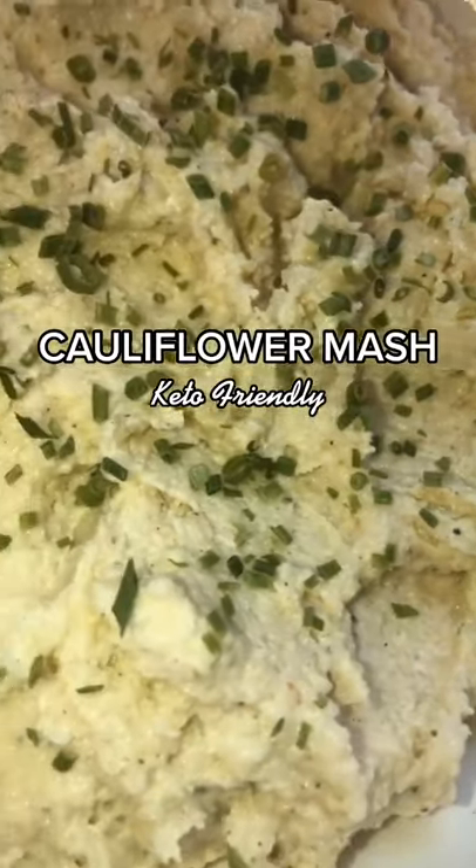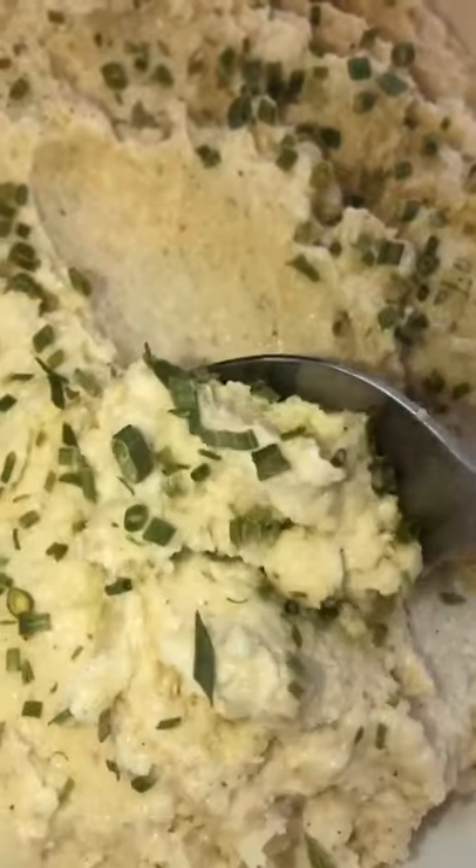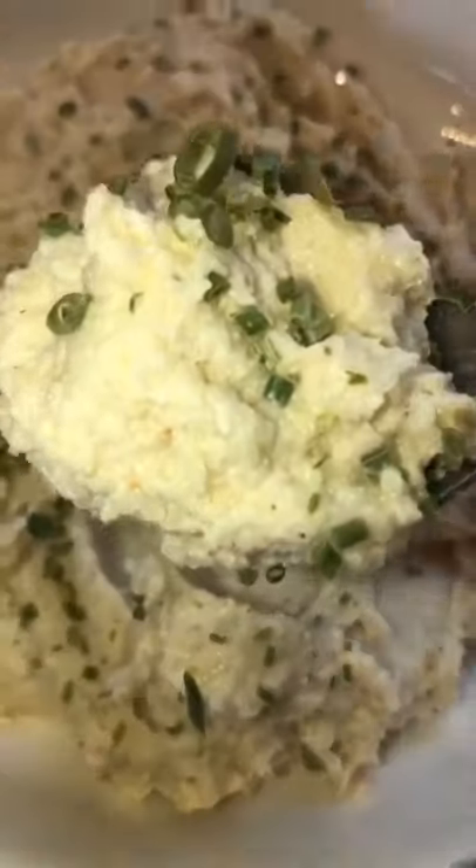Alright y'all, this is one of my absolute favorite ways to eat cauliflower. I love eating this with steak, chicken, whatever. It's kind of like a play on mashed potatoes, but we're using cauliflower.